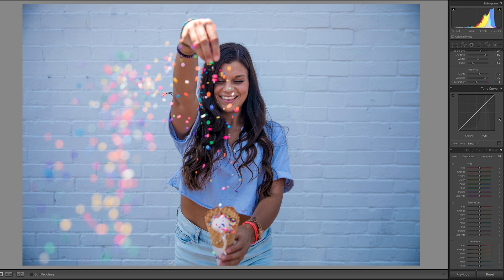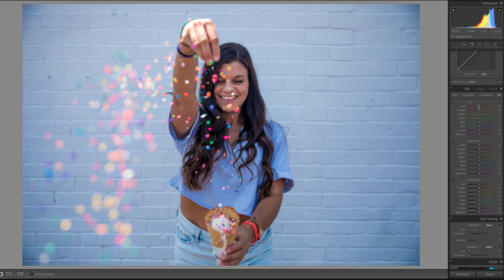I do use tone curve sometimes, but since this is a more simple edit I'm not going to use it — it can get a little more complicated on some photos. So I'm going down to the fun part, which is the coloring. There's really not much coloring in this besides the blue. There are sprinkles but I'm fine with their coloring and I'm not really messing with those.